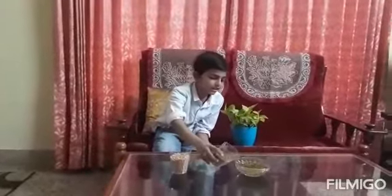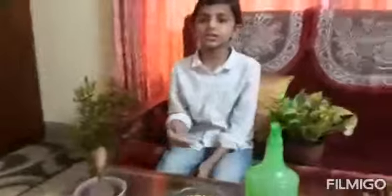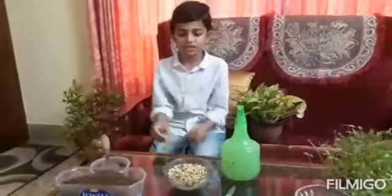First step: we should soak the pulses in water for 8 hours. After 8 hours, we can see small sprouts germinated out of it.